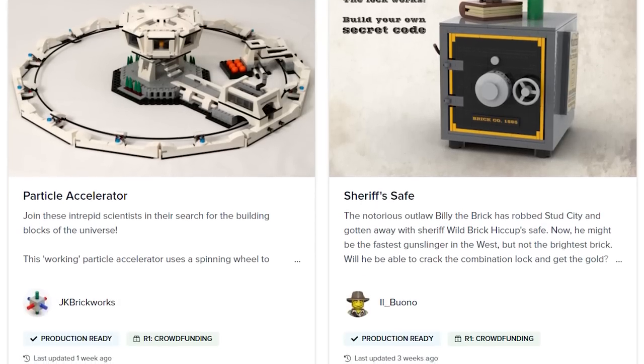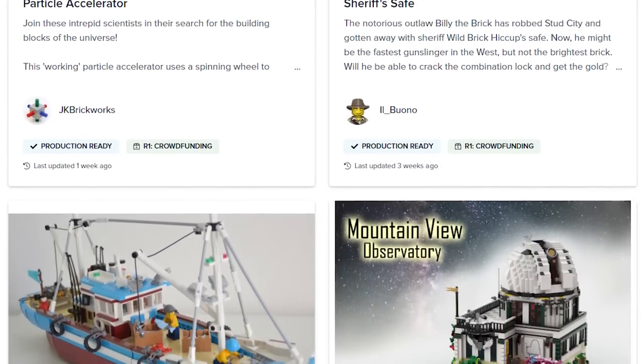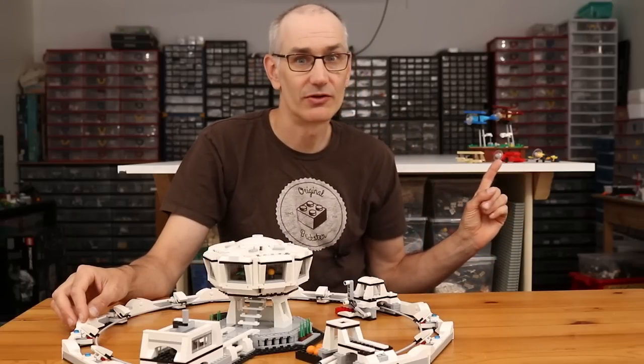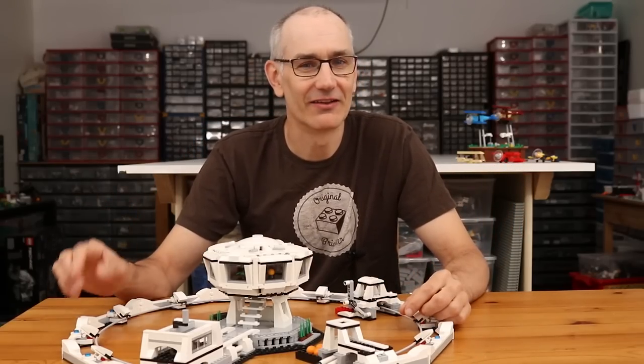You can head over to bricklink.com to check out all the details of the crowdfunding program and all the other designs that are part of it, including my Pursuit of Flight model. As always, thanks for watching, keep on building, and I'll see you in the next one!